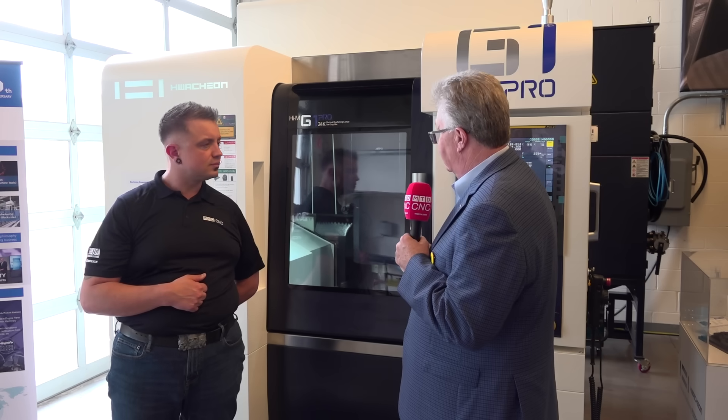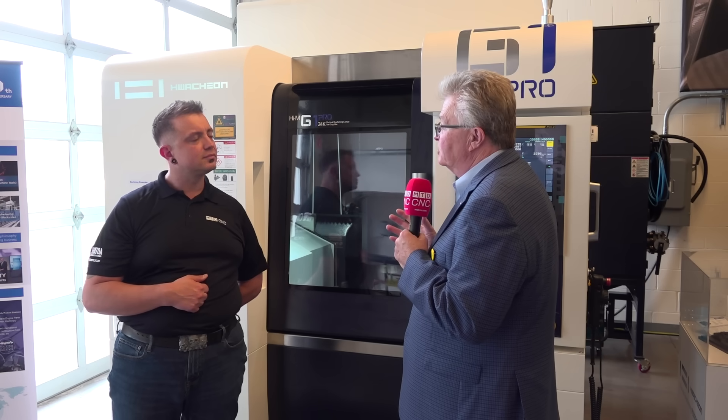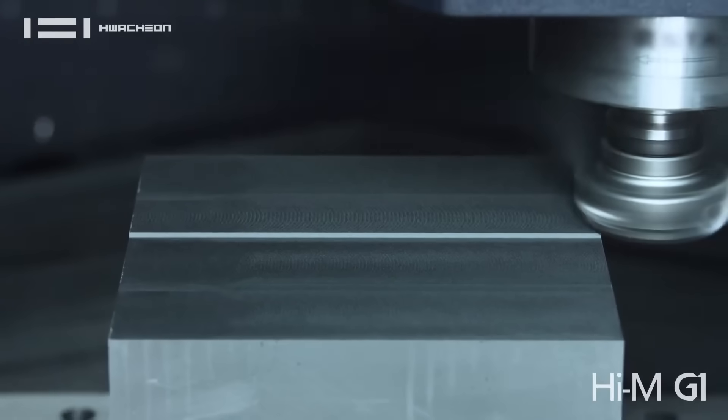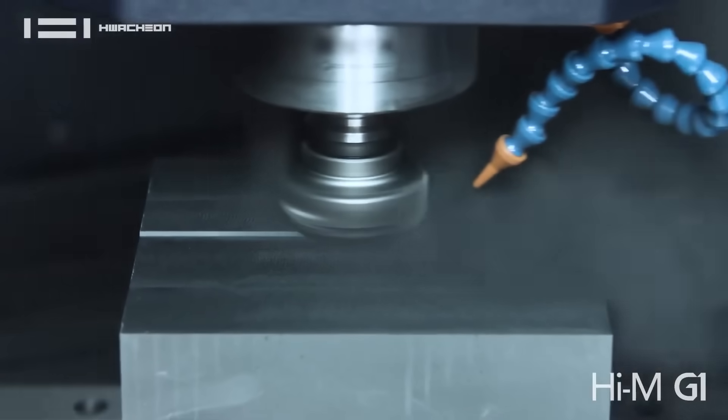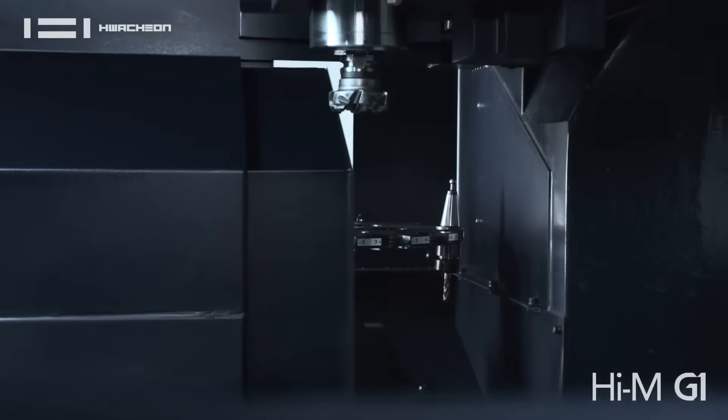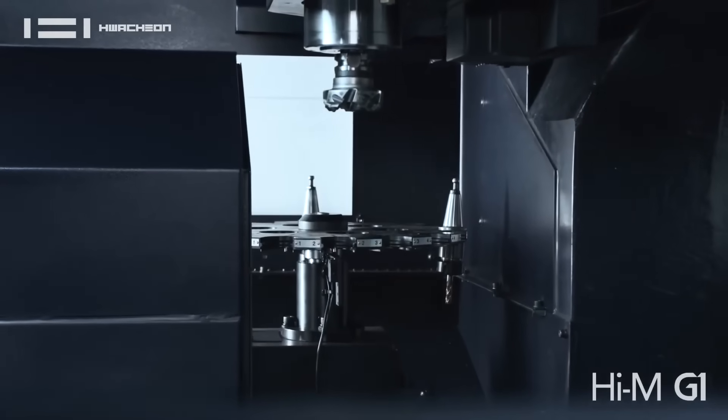We really designed it for full automation of electrodes. We have an auto door built into the machine with a robot interface. You can put your 3R systems, your AROAS systems, or a robot handling system right into the machine. It's ready for production.